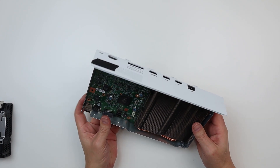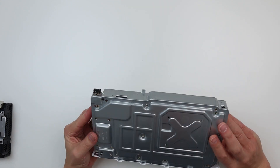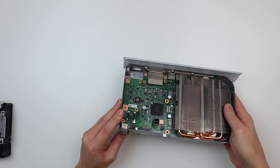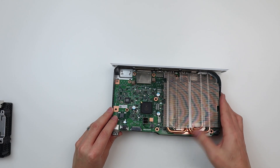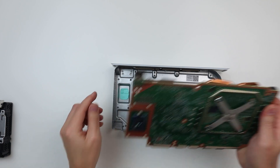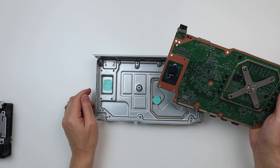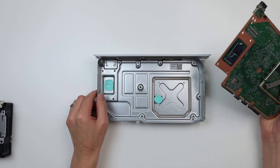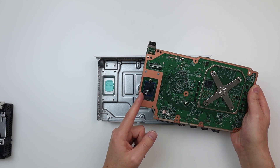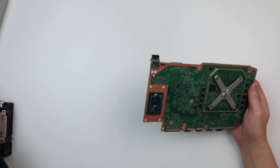I imagine we should be able to just pull out the motherboard now. Let's double check there are no more screws - nope. Here it comes. There we go. There are more thermal pads on the bottom chassis casing. And there we go - look at that - internal storage just there. Let's put the chassis to one side and come back to the motherboard in a minute.